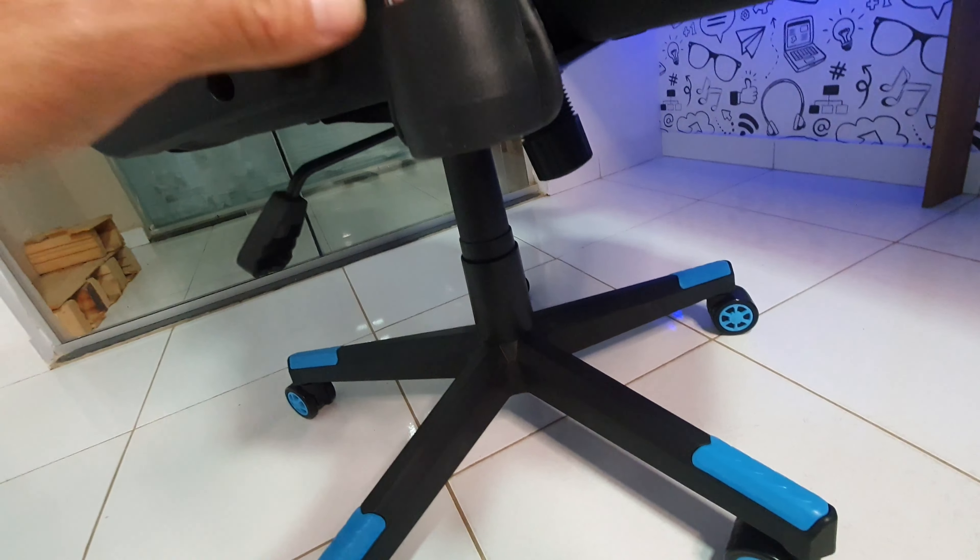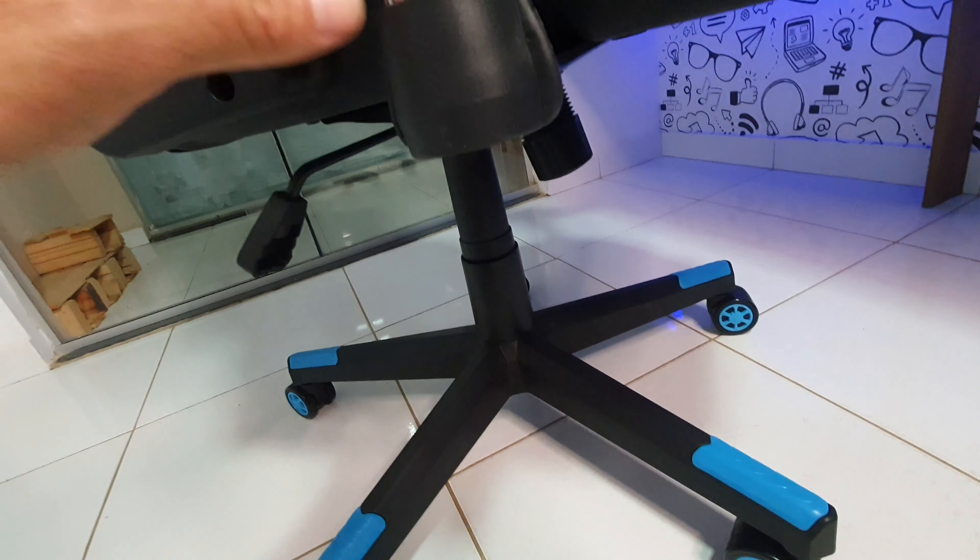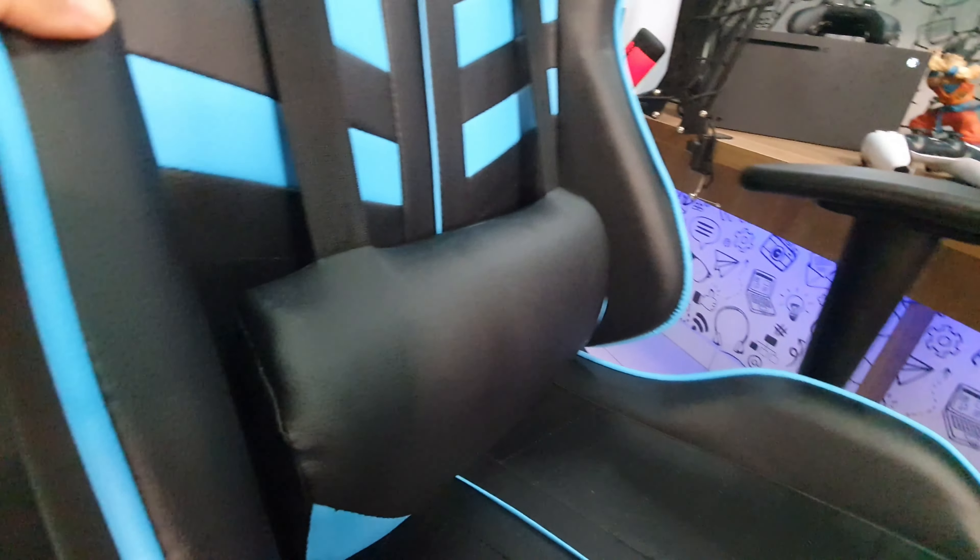Eu posso também reduzir um pouco a altura. Aqui tá subindo... desceu. É nova, acho que o amortecedor tava travado. Posso vir até aqui embaixo também, se eu quiser, e aí vou elevando. Um pouquinho mais baixo também ficou bem interessante. Ela é totalmente configurável — você vai configurar da maneira que você achar melhor. Vamos pros detalhes!